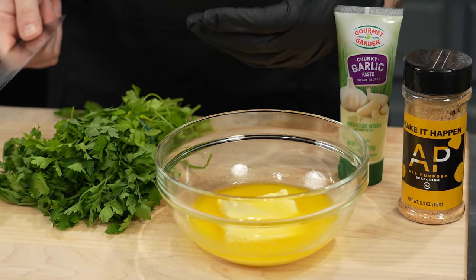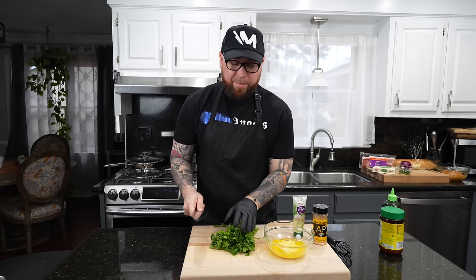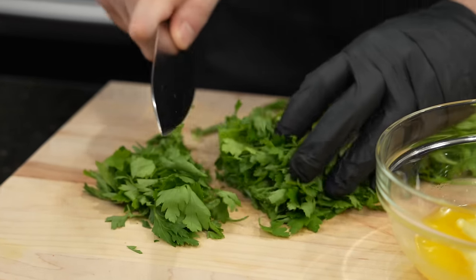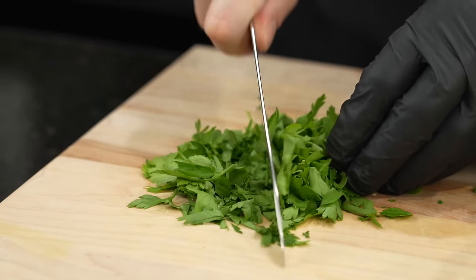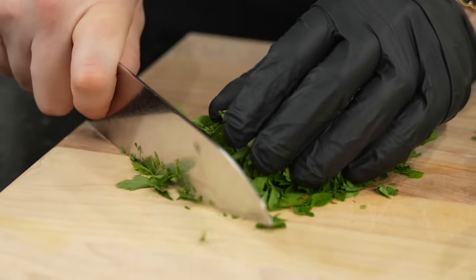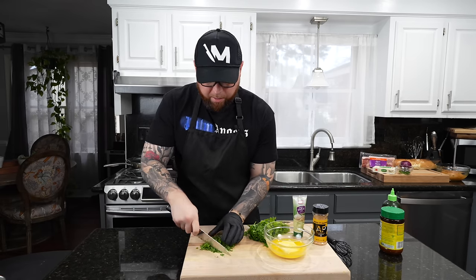For the garlic bread component of this recipe, we're keeping it real simple because there's a lot of other ingredients going on top. We have a whole stick of melted butter, about a quarter cup of diced parsley, and some garlic and seasoning. We don't want to take away from the pizza — we want to add to it. It's kind of like when you order a pizza and you get garlic butter on the crust, except we're making the whole pizza out of garlic bread.